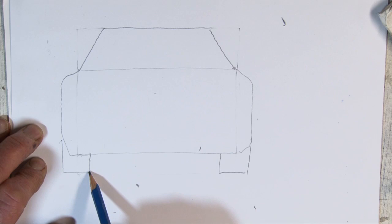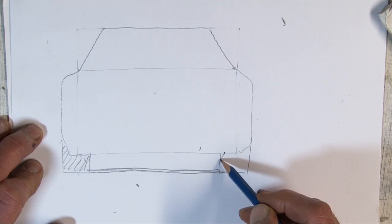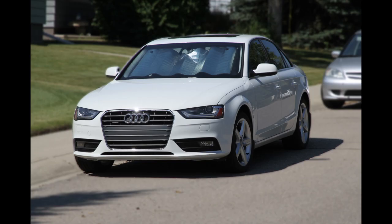It's also very important to always put the shadow underneath the car. No matter what the light conditions, there's a shadow underneath the car. Then add headlights or taillights and we're finished.